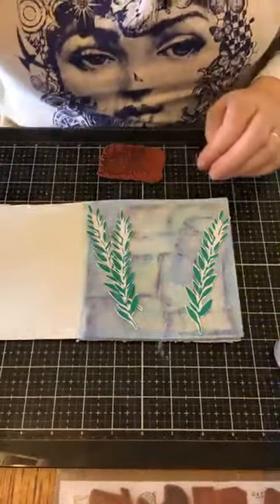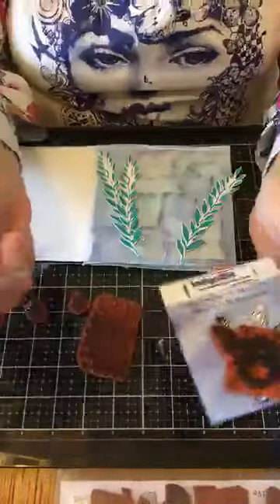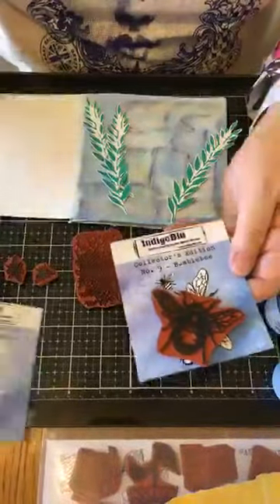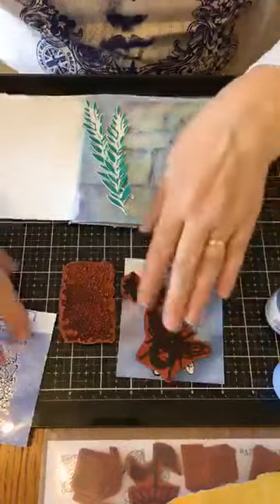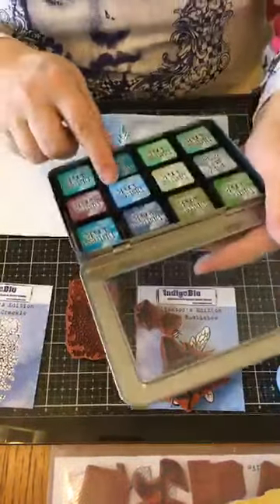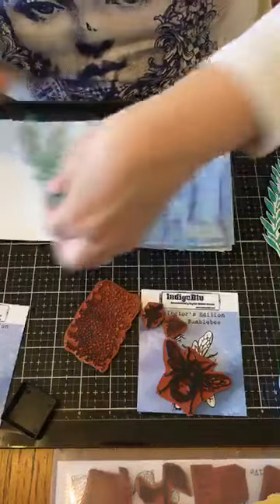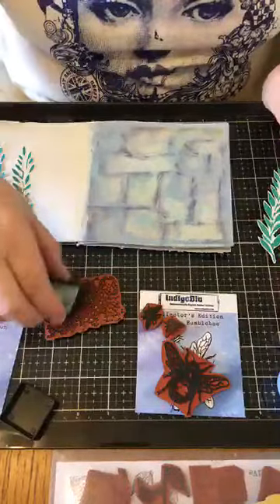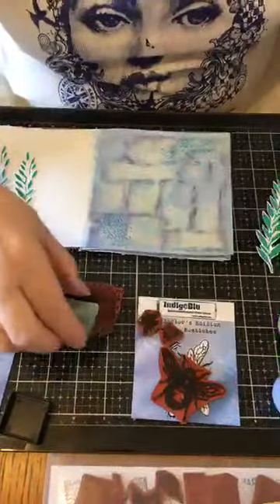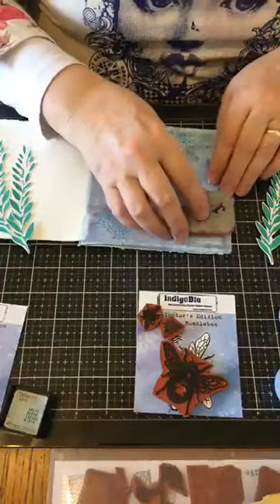I've got a couple of stamps — this is out of the Collector's Edition. This one is the Crackle, and then you've got the Bumblebee, and I've got the two little B's to put in the background. I've got my Distress Inks here — some little ones. I think I'm going to go with some Salty Ocean, and I'm not going to use a stamping block. I'm just going to add just a little bit of texture to the background again. Helen has said Emma needs surgical stockings — they're quite good for compression.